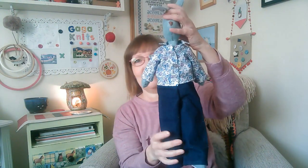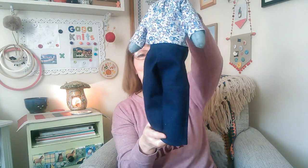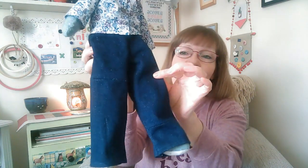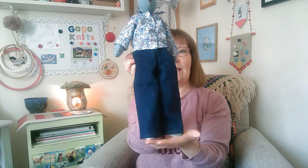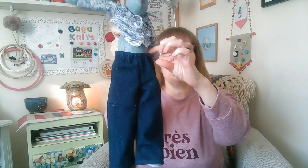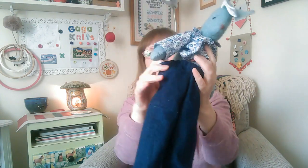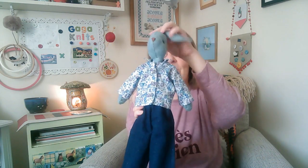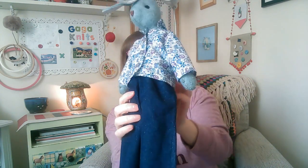The second thing I made out of the fabric Sarah sent me was a pair of jeans for Arthur, my Lunar Lapping rabbit. I sewed the scraps of fabric together to make a bigger piece, then cut out the trouser templates. He's very happy with them, although the waist is a little bit big — I could change the elastic but I'm not that bothered at the moment. So he's got a nice pair of jeans, his first pair, and I think it goes really nicely with the shirt I've already made for him.